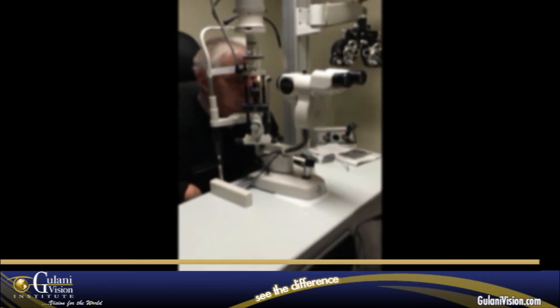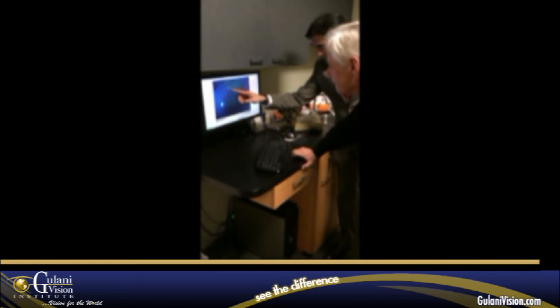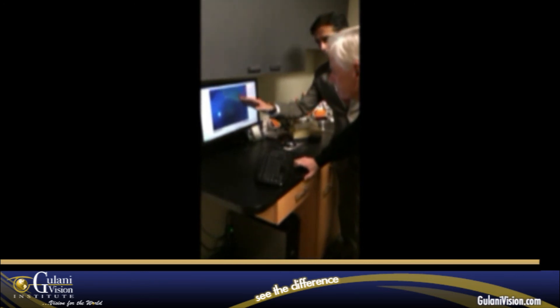Do you feel comfortable? Any foreign body sensation? No. So here you can see this is the area of the glue — you see the greenish area? I have stained it. It's the glue sitting on your incision from yesterday, despite your RK incisions.